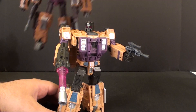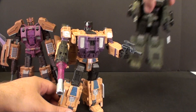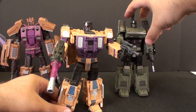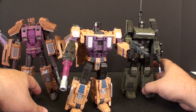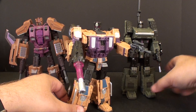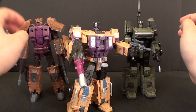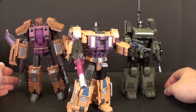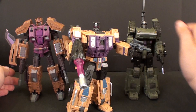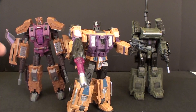Let's compare him to his Bruticus brothers — here is Brawl and Blast Off. You can see it's really shaping up to be a nice looking set. Right now aesthetically, Swindle's my favorite, followed probably by Blast Off — I just really like how these two guys turned out. He could be a little more bulky in my opinion, but yes, really it's a nice toy.